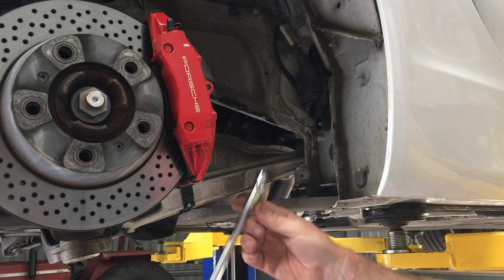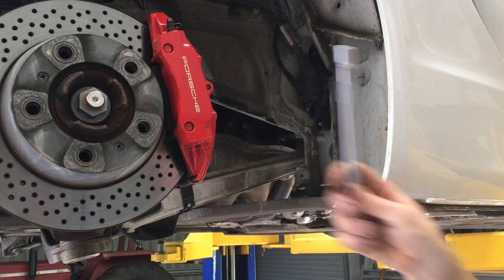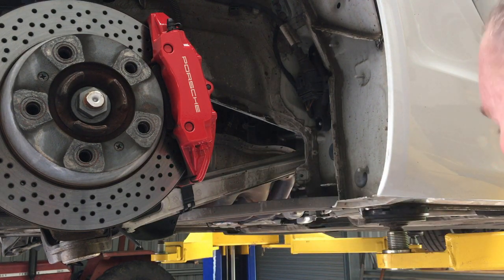On the other end, I would suggest having a really long extension — I actually had two of these on it, so it's well clear of the edge of the car. That makes it pretty simple to put a breaker bar on it without risking whacking the side of your car or anything like that.